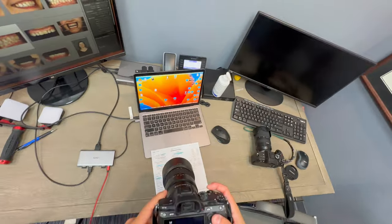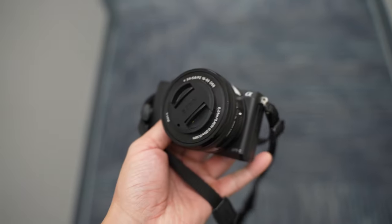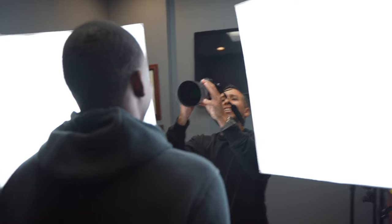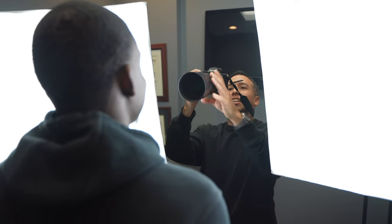Where do you start if you're brand new to dental photography? What kind of equipment should you lean towards — a full frame or a crop sensor? There are two directions you can go: a sub-$1,000 range setup or a $5,000 range setup. It really depends on what your end goal is.